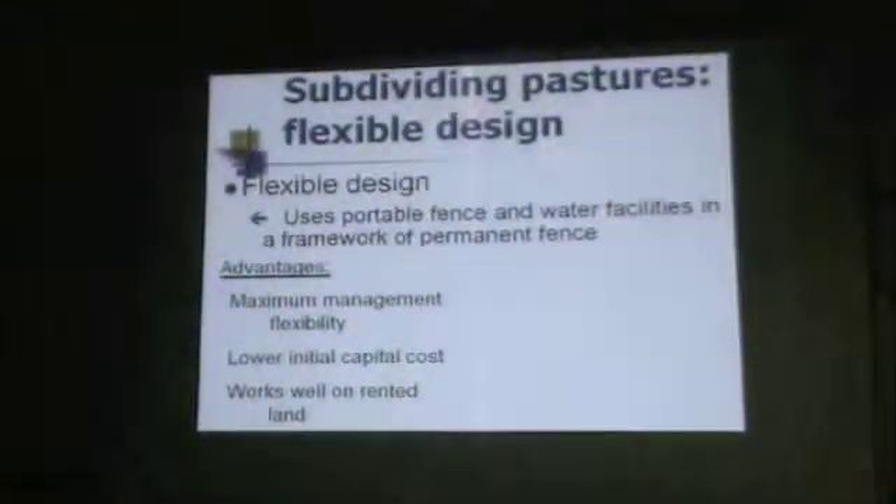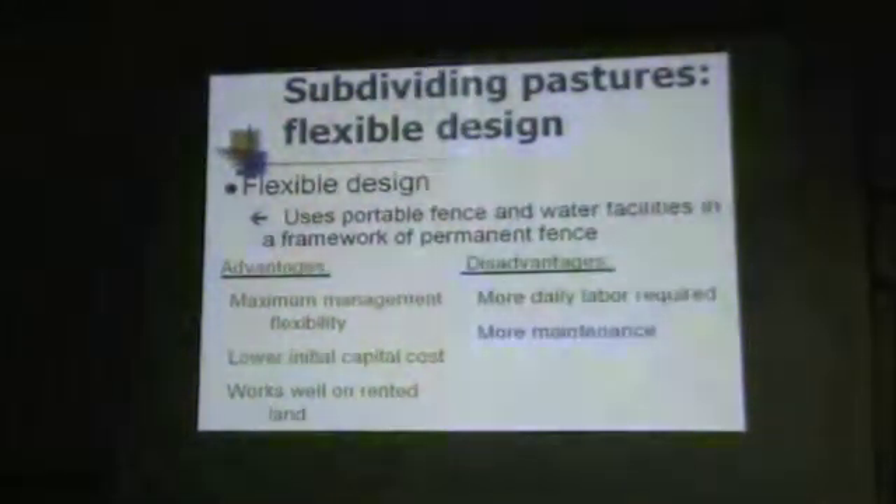Looking at flexible designs and their advantages: you've got maximum management flexibility, everything from a 200-paddock opportunity, lower initial capital cost, and it works well on rented land. One of the big issues is what you can afford to invest in leased land to manage it more effectively, and usually the answer is not very much. By taking a flexible approach — minimizing any permanent fencing, minimizing buried pipelines and permanent tank installations — if you lose the lease on that part, you just take the equipment and go somewhere else.